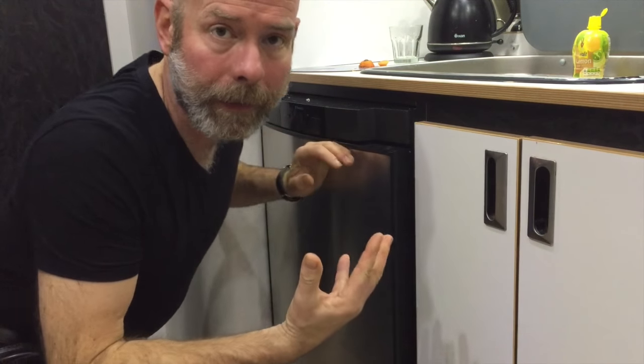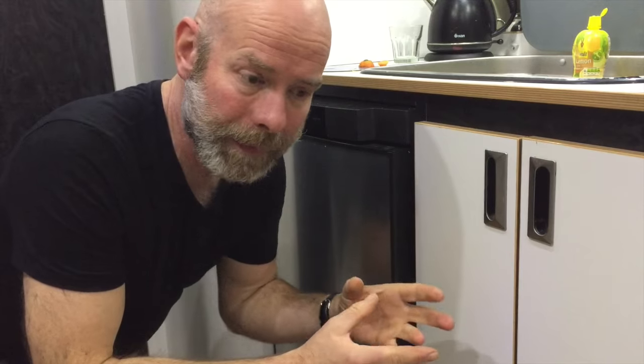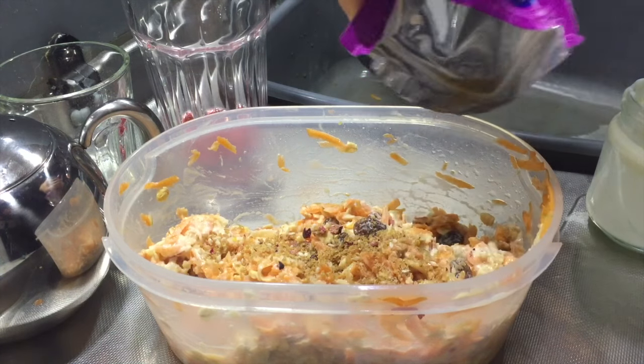That lets the oats and the sultanas soak up all the juice from the carrot and the lemon juice. Then in the morning, just stir in some yogurt — maybe some sprinkles if you're feeling a bit exotic — and that's it.